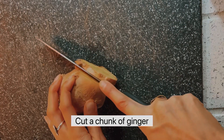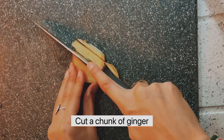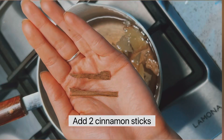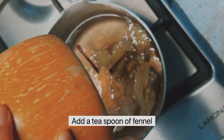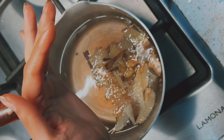Cut a big chunk of ginger. Once the water is boiled, add in the ginger, then add in two cinnamon sticks, cardamom, fennel, cloves, and some black pepper.